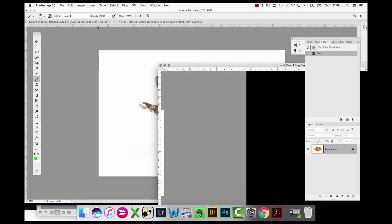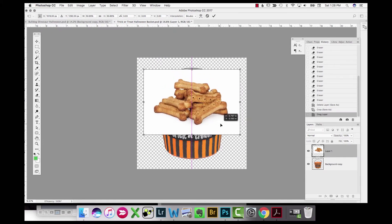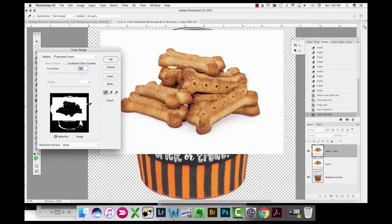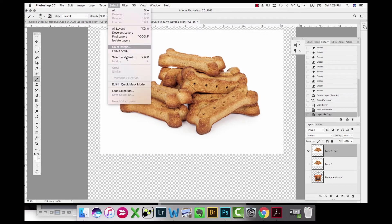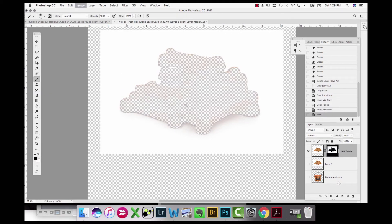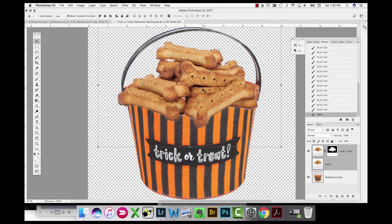Now I have a previous photo of some dog biscuits that I want to put in the basket. Since it was already cleaned up before with a pure white background, there's another quicker way to extract it: using the Color Range selection tool, sampling the whites, then hitting the layer mask tool to create a layer mask from that selection to get rid of the white background. I paint back with white in areas where it extracted a little too much so the biscuits aren't transparent.